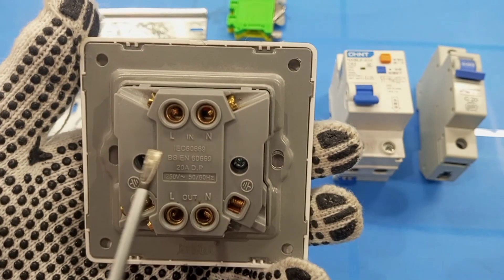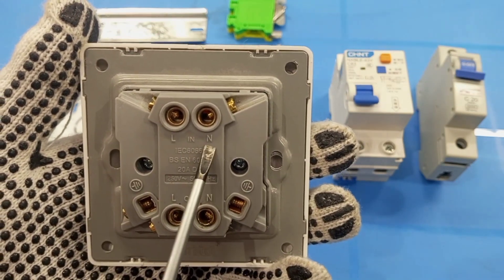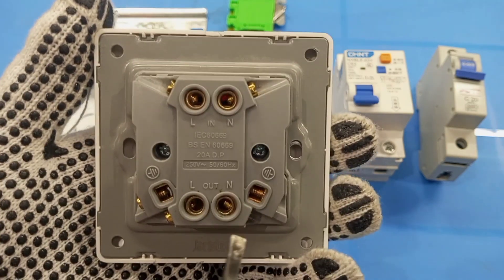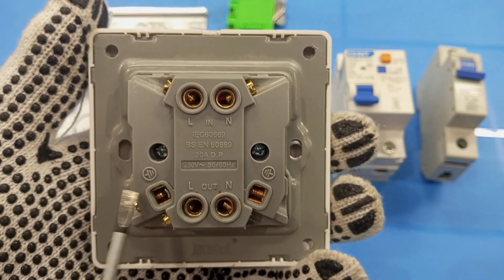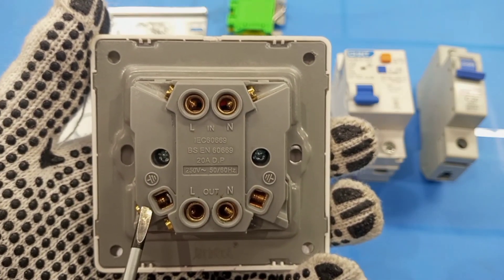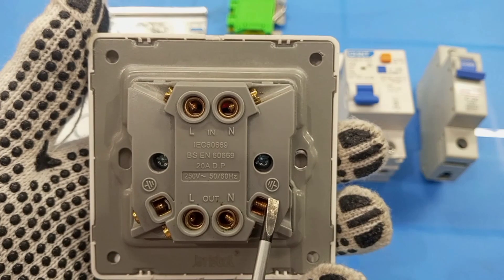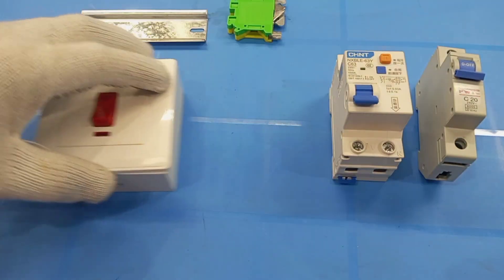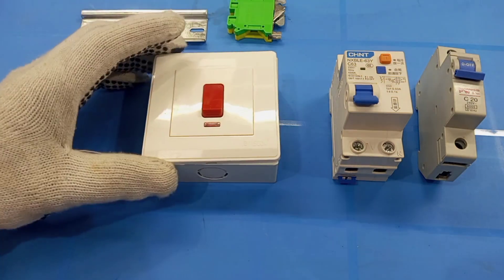The air conditioning switch has live and neutral input, and then it has live and neutral output. It also must have an earth terminal that comes from the supply and then an earth terminal that connects to the air conditioner. This is a patrice box on which I'm going to fix the AC switch.